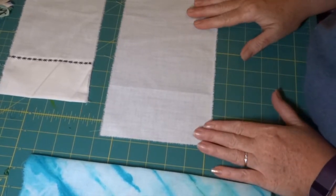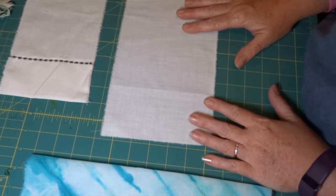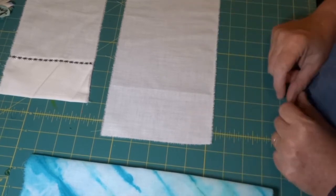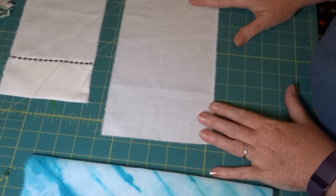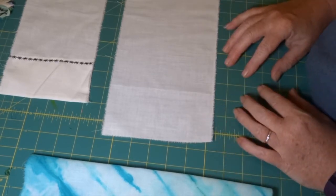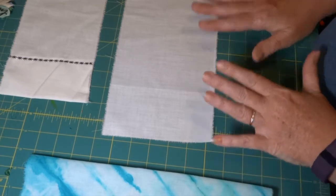Hey guys, I was going to show you my technique for making positivity flags. A little bit about what a positivity flag is — it's used to promote peace and compassion, strength and wisdom. These go back ages. If you Google positivity flags or prayer flags, you'll find all kinds of information about how they're used. I use them as strictly positivity flags.